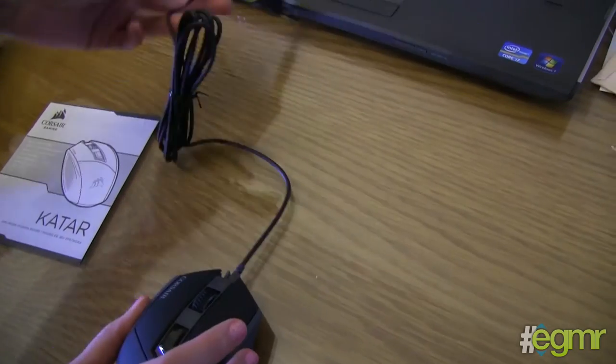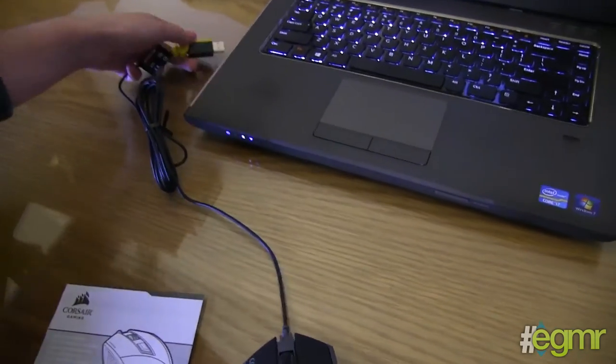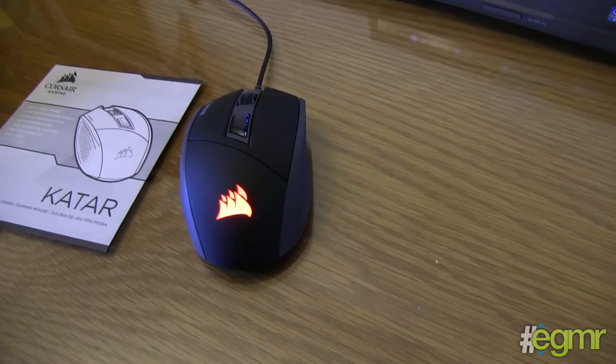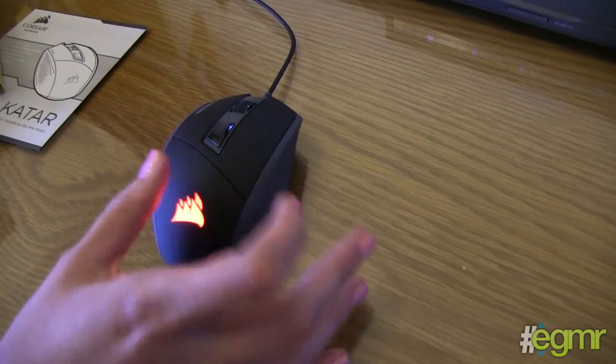Now you have permission to connect it. Can I light it up? Christmas time! I don't know if there's any LEDs — I think maybe they will be on the symbol. Oh, there we go — nice bright red. Yeah, it's cool. I wonder if it changes.